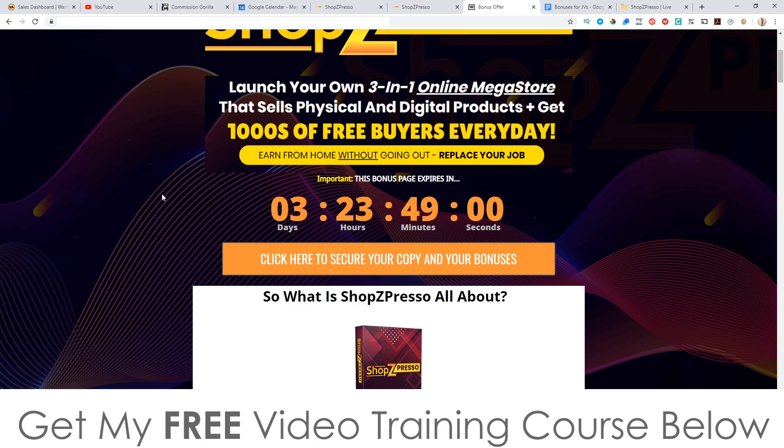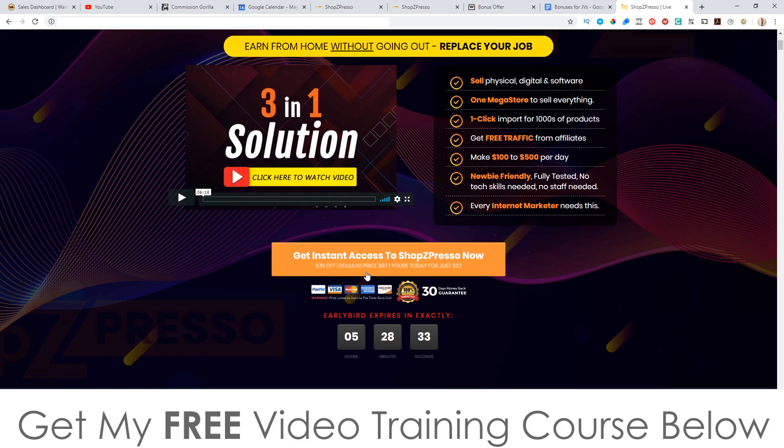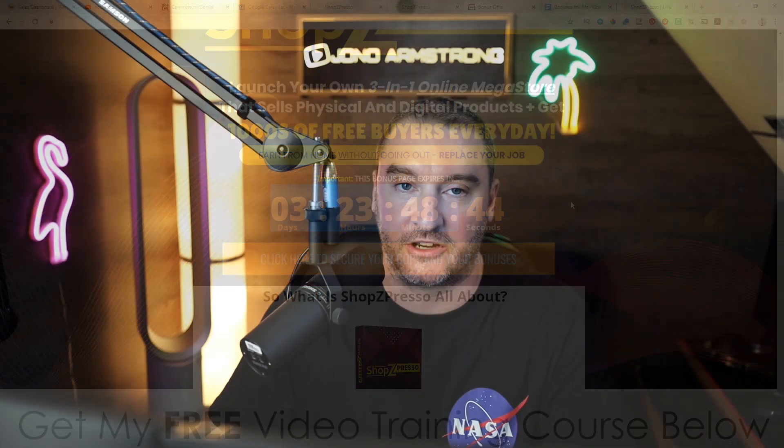As of 9am on the 15th of May 2020, when you click on these buttons it's going to bring you through to the sales page where you can go ahead and purchase ShopZPresso. But you'll need to do that before the countdown timer on my bonus page hits zero, because once it does all of my bonuses will expire — and that's something I really don't want you to miss out on, because I've spent a long time compiling these bonuses so you can really hit the ground running.